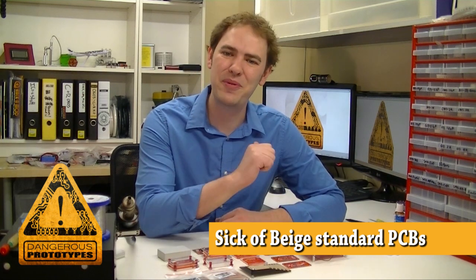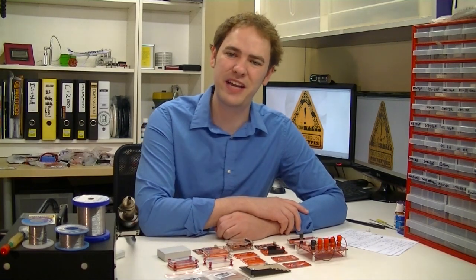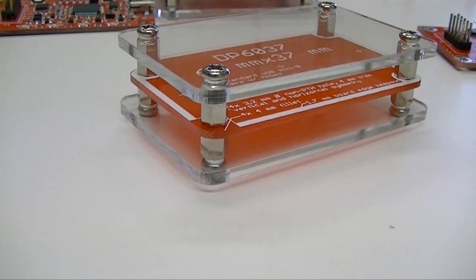Welcome to Dangerous Prototypes, I'm Ian. This week I'm super excited because we're finally launching our SICK of Beige standard PCB sizes and a couple of simple cases.